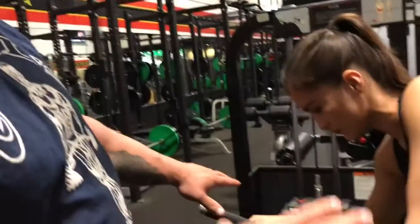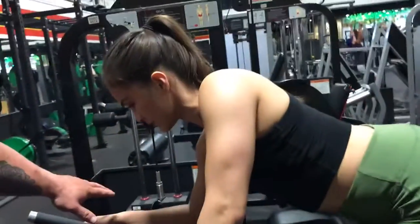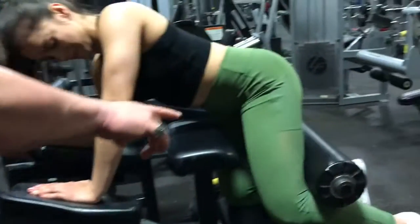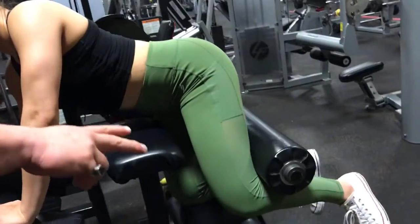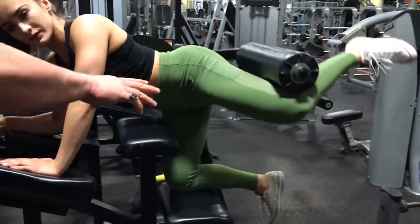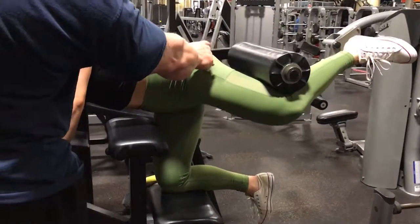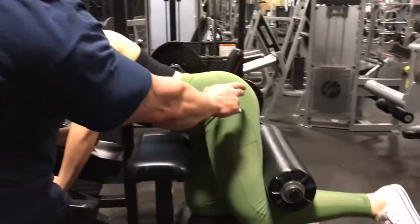Monica is on the machine right now, getting the Body by Muller technique. One arm is down, one arm is up, and the angle from the leg is 45 degrees, so we get maximum tension and pressure on the right glutes.